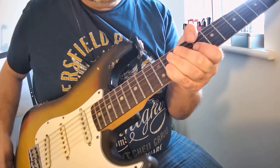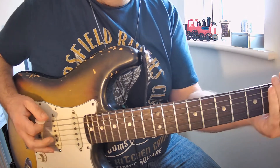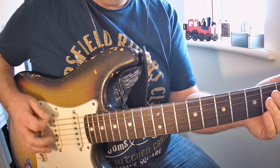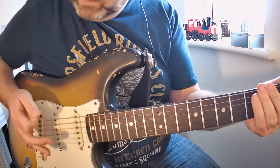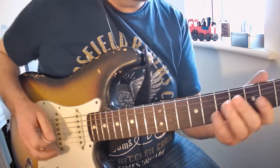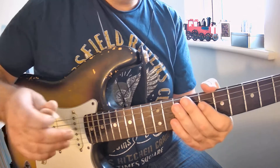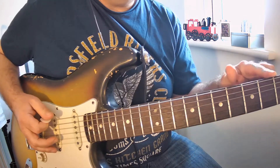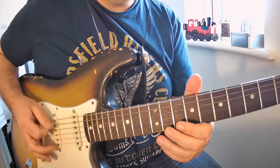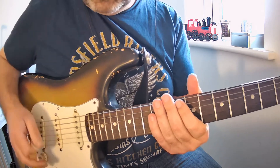I'm just touching these parts of the strings right here just to dampen the sound. The difference is that without palm muting you get a more open tone. So the first part of the riff, you're going to play the open E string nine times with down strokes while keeping that palm muting on.